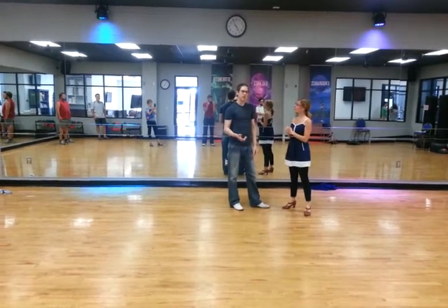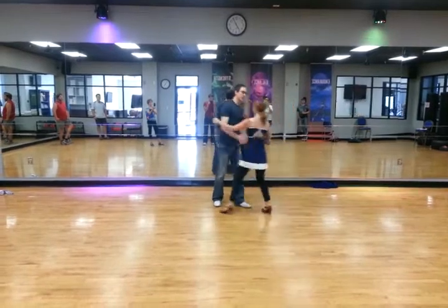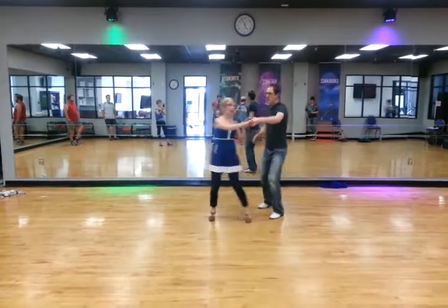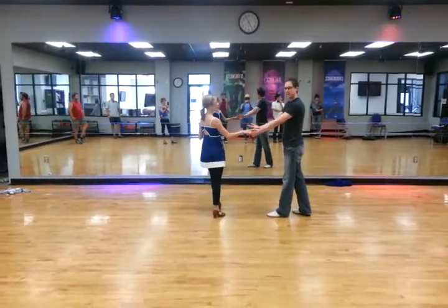The next thing we did is we talked about just using our 6-count and our 8-count and junctions. So we did rock step, double step, triple step, and then right into the next one — being nice and back so we can create that stretch a little earlier.